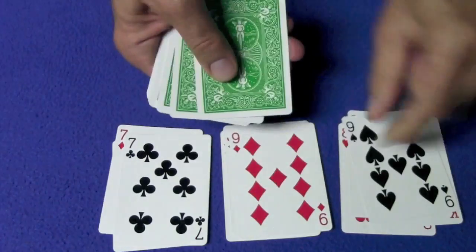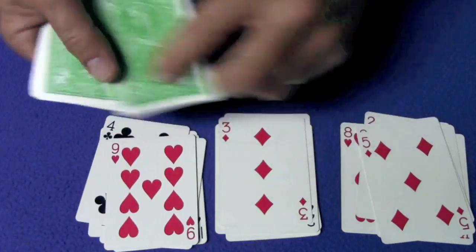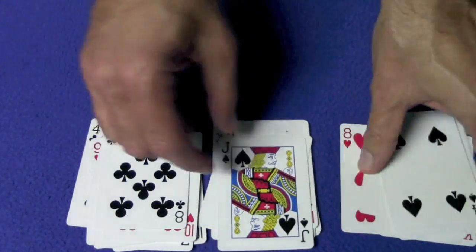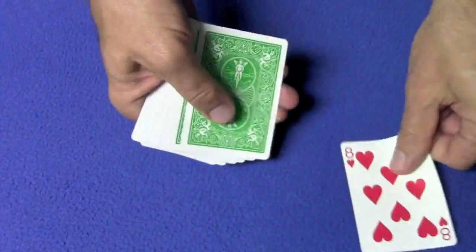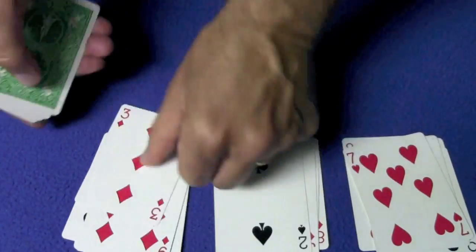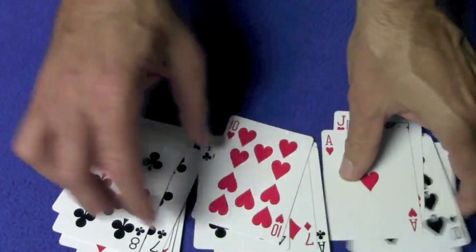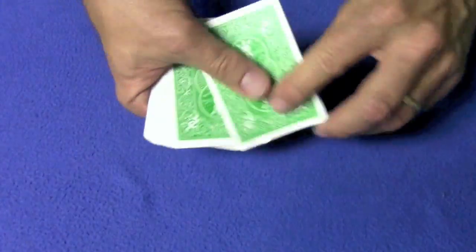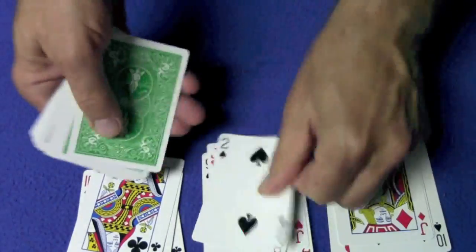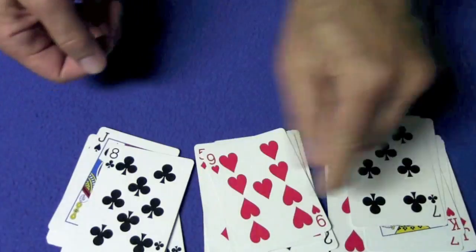I'm going to deal out the cards — memorize where your card is. The nine of diamonds is right there. Don't forget your card and just tell me what pile your card is in. They say their card is right over here, so we'll do it one more time. A second time, ask the spectator to tell me what pile their card is in — and there's the nine of diamonds right there. We take the piles, and then the last time we'll do it one more time, and ask the spectator to watch and notice where his card is. And the nine of diamonds is right over there.